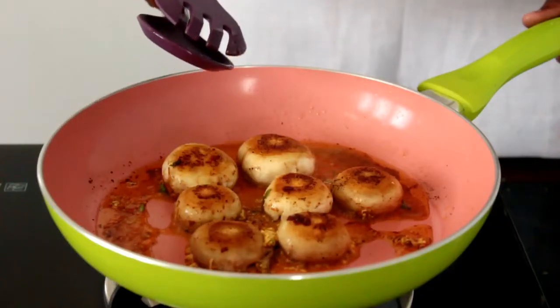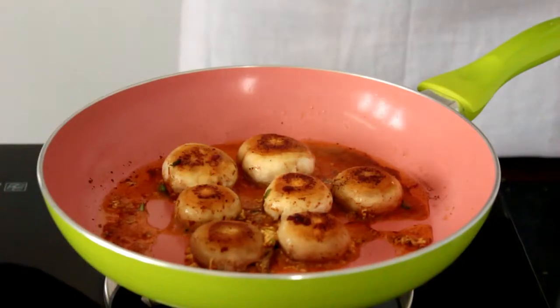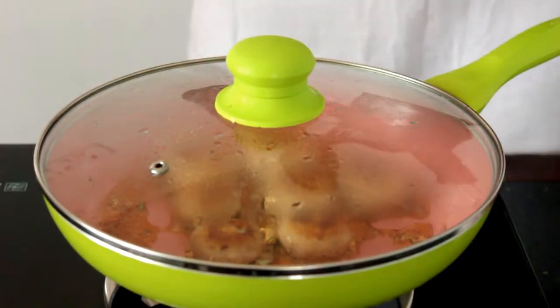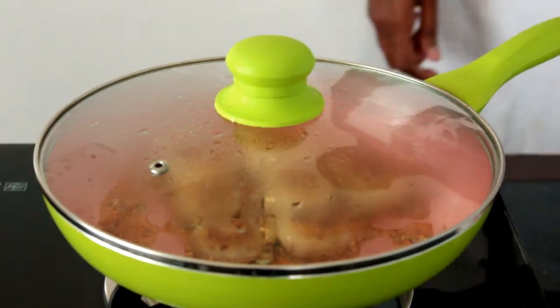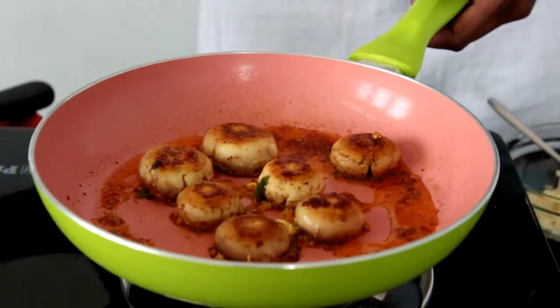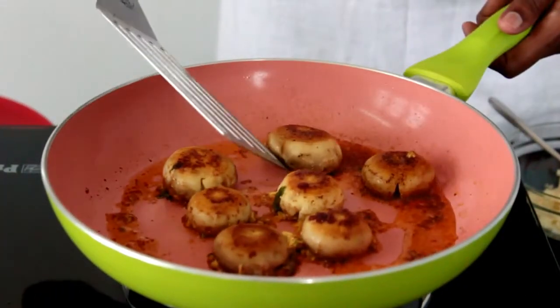I've flipped all the mushrooms, so now I'm going to cover them with the lid and cook for the next 5 minutes. It's been 5 minutes and the mushrooms are well cooked. I'll flip them again.